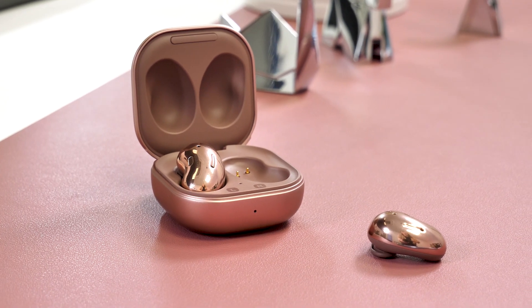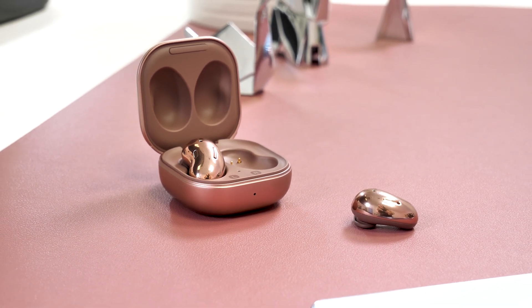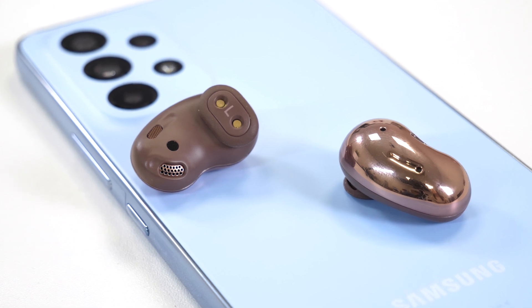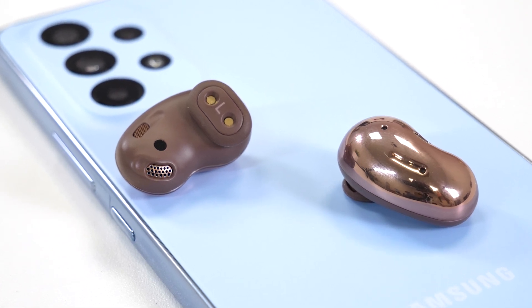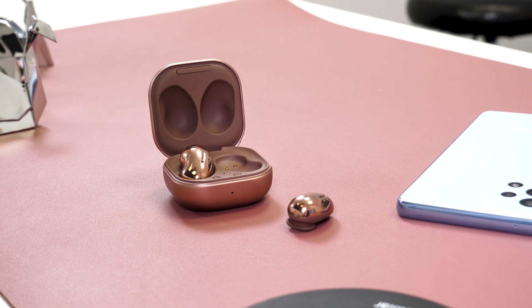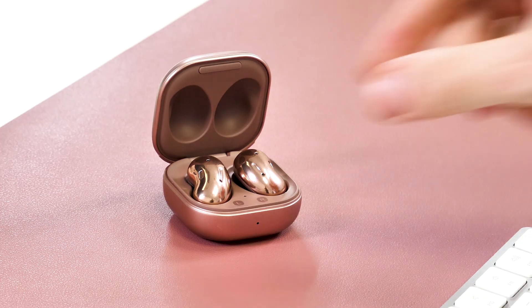Next up we have the Samsung Galaxy Buds Live. These are premium headphones from Samsung and do have a few bells and whistles. For a start, they definitely sound better than the ADVs for music — they sound a lot more full and have a better soundstage. They also include active noise cancellation, which works fairly well, though I don't think it's as good as AirPods Pro noise cancellation.